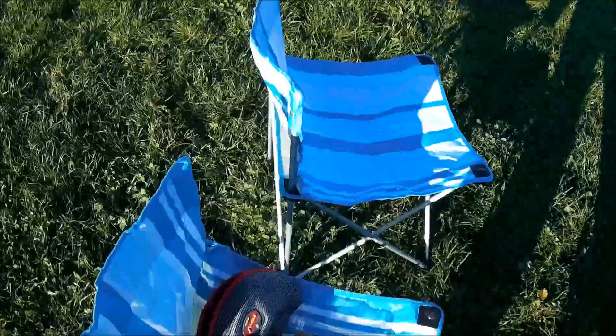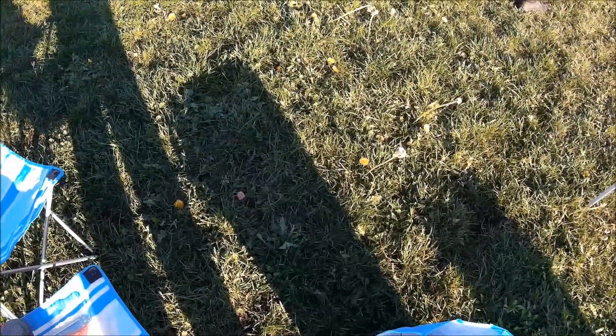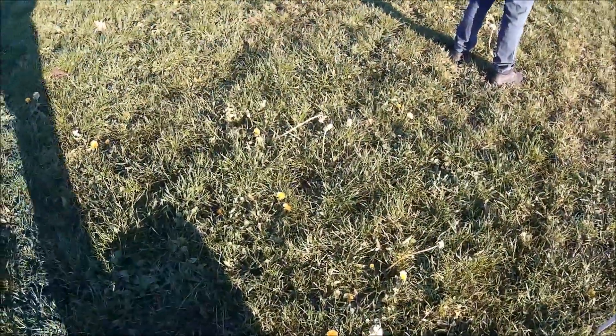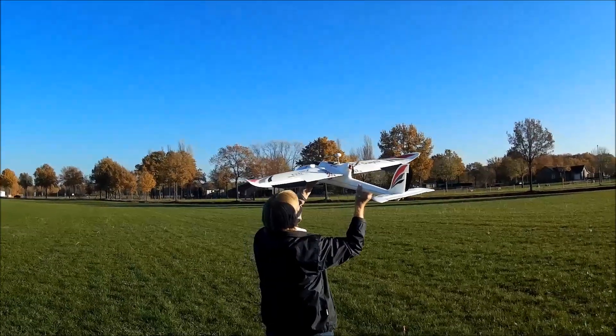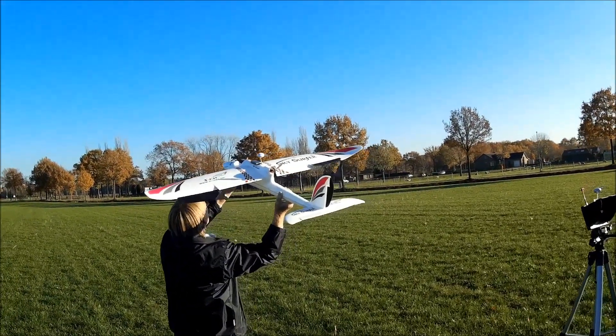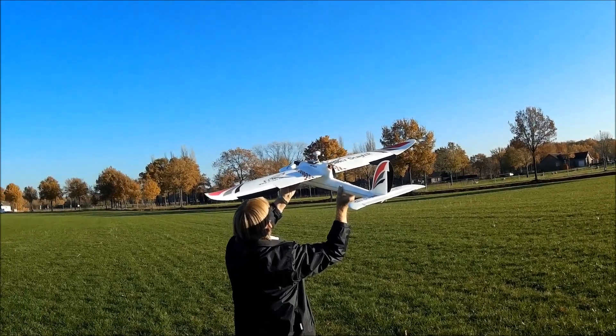We're recording — this thing's got absolutely no trim or mix on it and nothing is set up for rates. Wait, right, left, up, down — right and left is good.